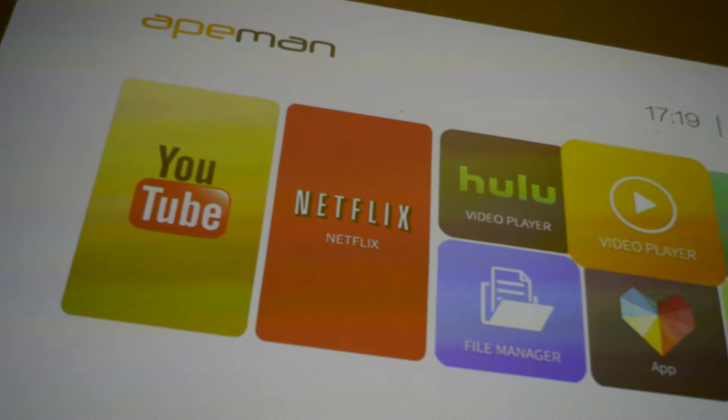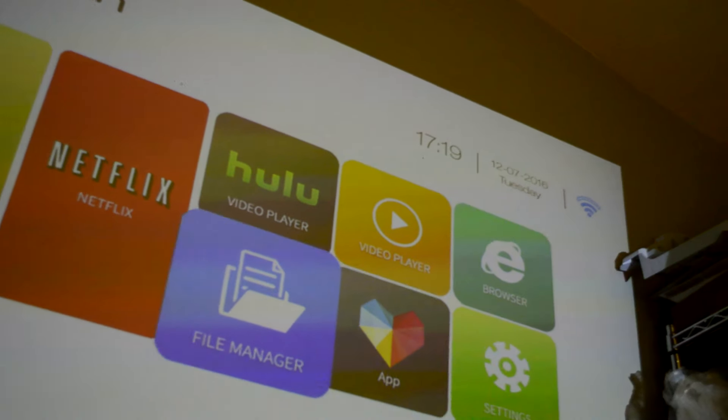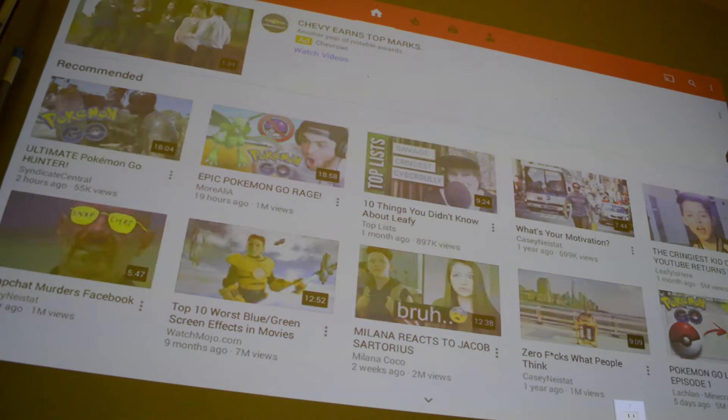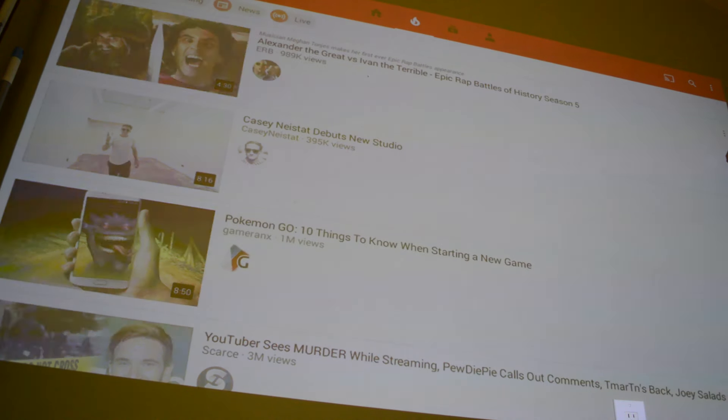You could actually feel like you're in a movie theater. Inside the projector there's a very simple version of Android. It works okay, but not great. Many things are hard to control because it's based on Android, which is touchscreen software. So it's quite hard to control, and that's where the remote is lacking.